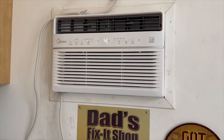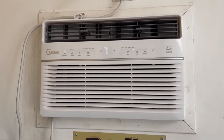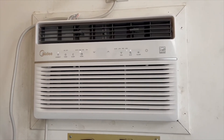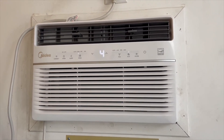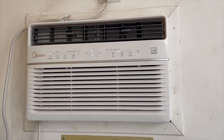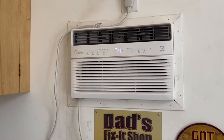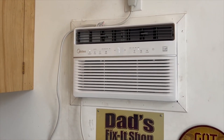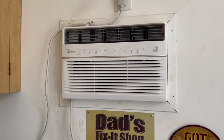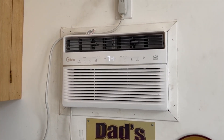It has a timer feature and different modes — you can select cool, fan, and so on. It reads out the temperature on the display. You can change the fan speed, and it'll even give you a little indicator if the filter needs to be cleaned. So far it seems to work really well. It's loud but I think that means it's going to put out a lot of cold air.